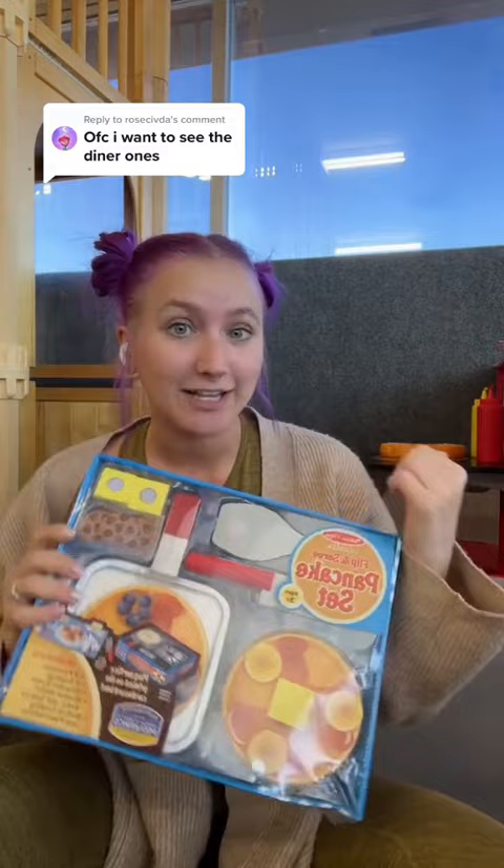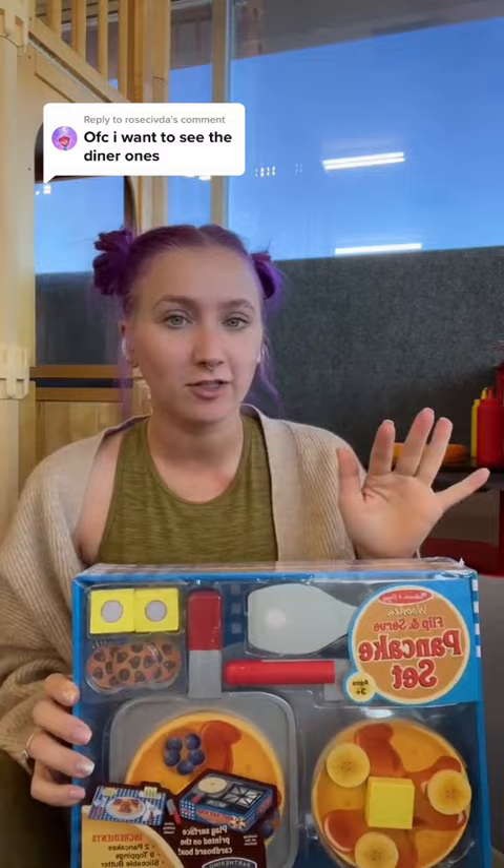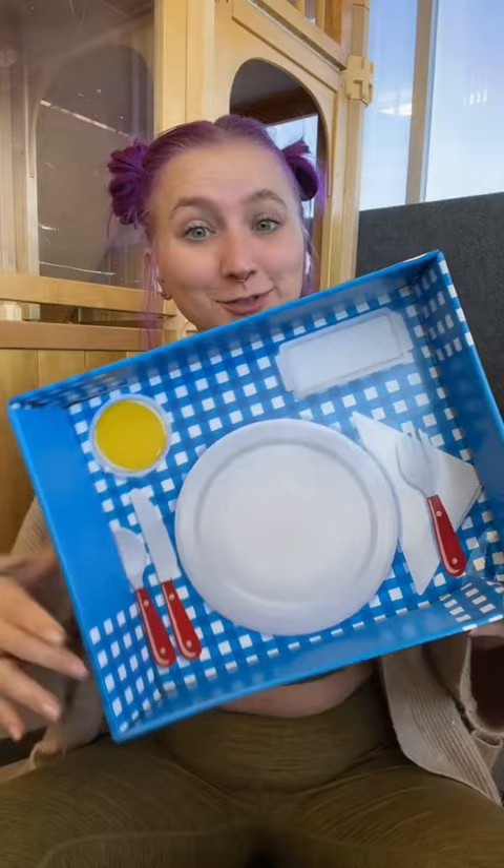Here it is. I got the pancake set from Melissa and Doug for the diner. I thought it'd be a great addition — we haven't had food exclusively for the diner in a very long time, so I thought this was a great refresh. Let's open it up and see what it comes with.